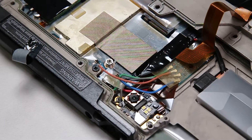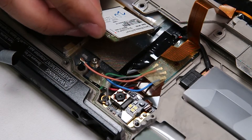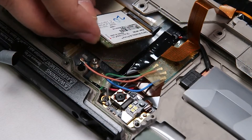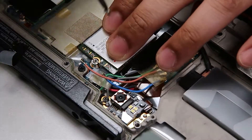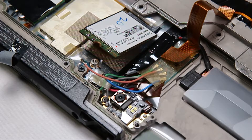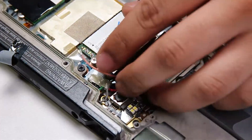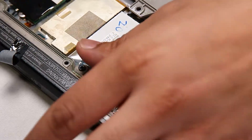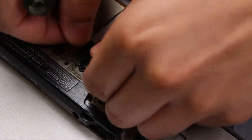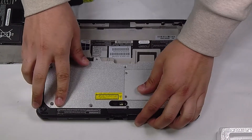Now you can remove and replace the WAN card. Since there's nothing wrong with this one, I'll put it right back. Go screw first and then connectors to make it easier. Put your tape back on, then put your cover back and screw that back in.